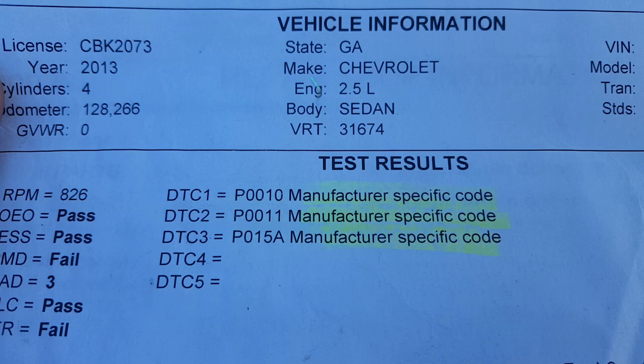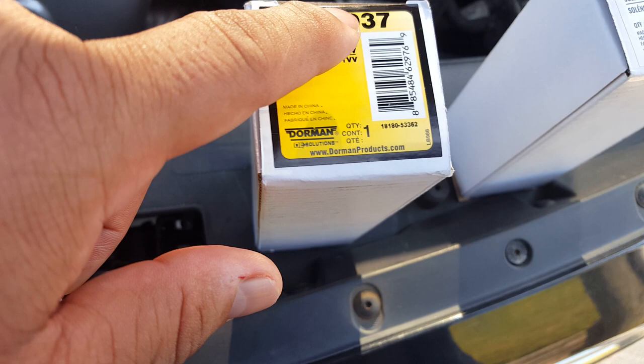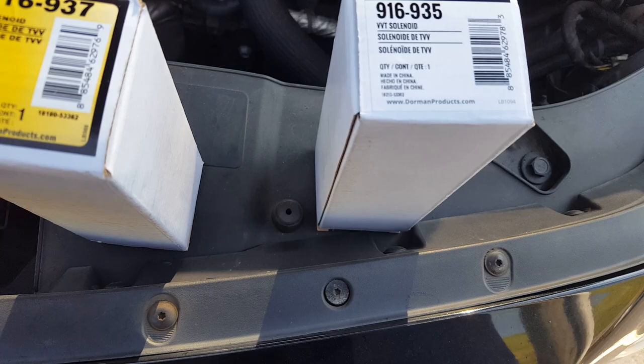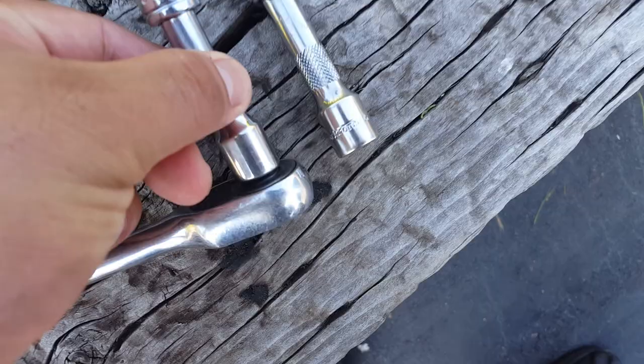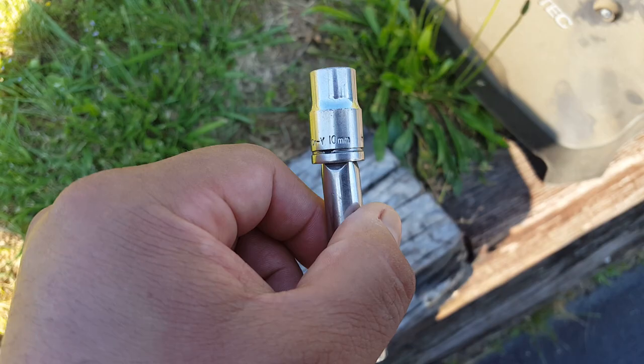I'm gonna show you how to fix two codes. You can see right there what she's getting, so we're gonna help her pass the emissions. The part numbers are for a VVT solenoid: 916937 and 916935 — there are two of them. The location of those solenoids is right here, one and two. You have to take the cap off using a T30 five-star key and a 10 millimeter socket.